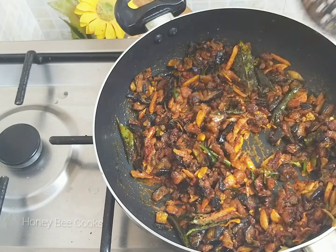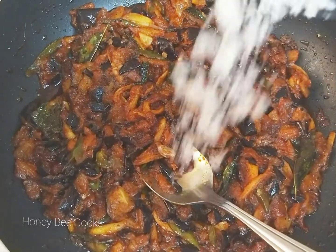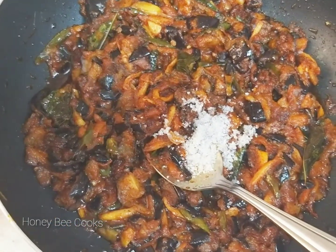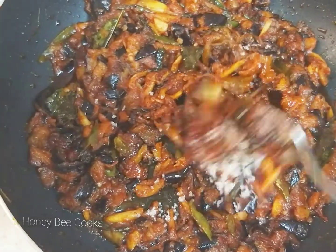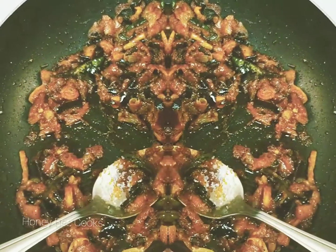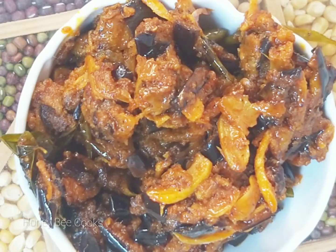Now we are ready to cook this dish. I am going to turn off the flame. I hope you enjoyed this video.